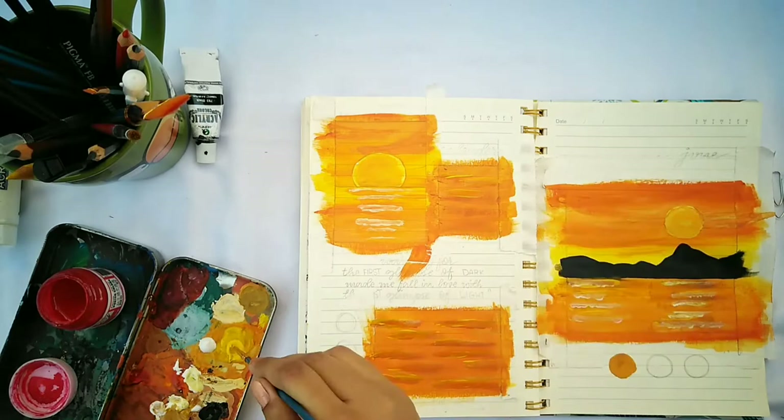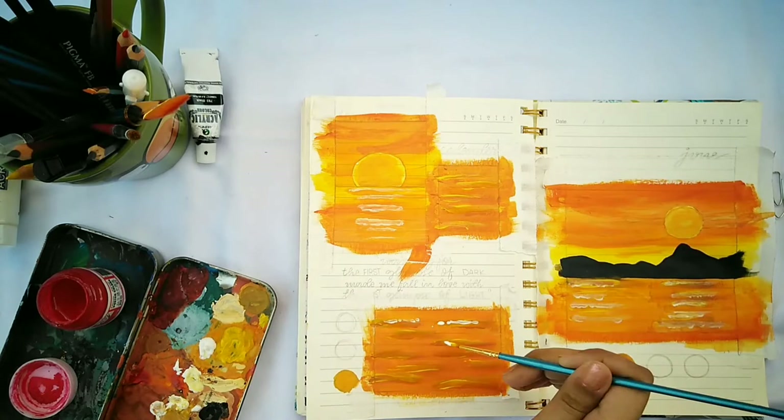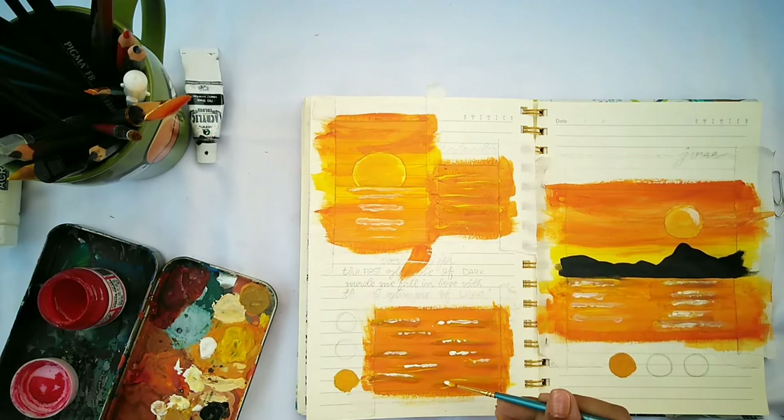Make sure yellow is prominent since it gives the highlights. To add more highlights, add white — but don't drag the white paint; apply it in dots for the reflection, since dots look better for water.